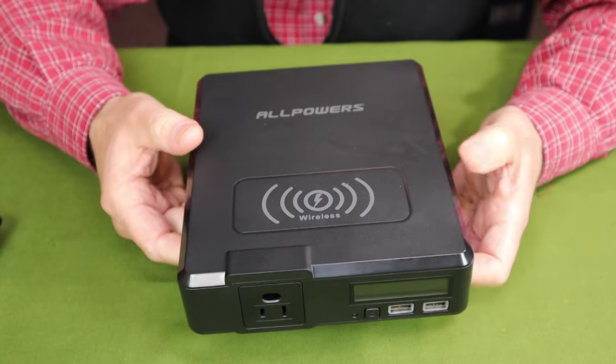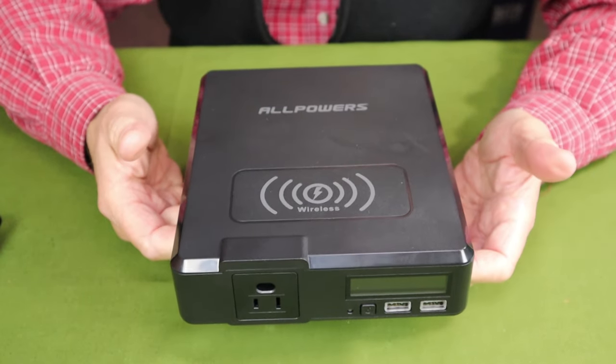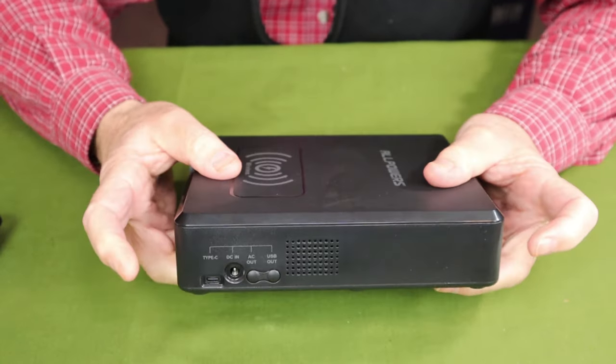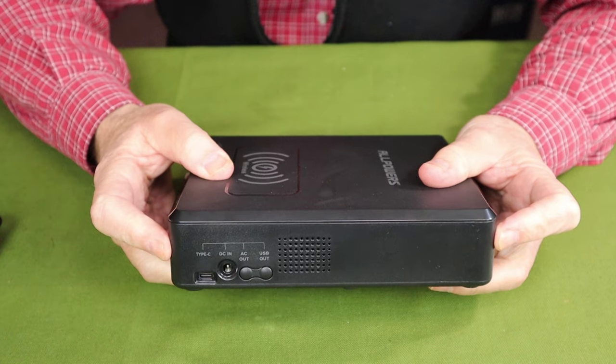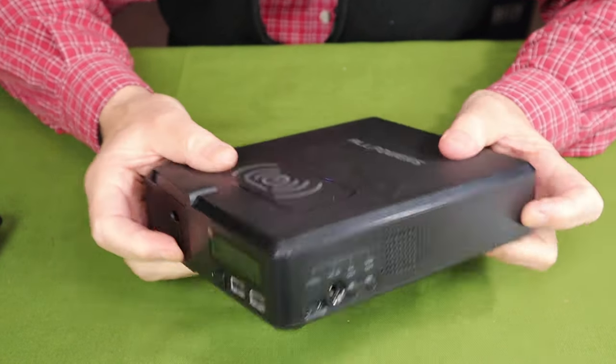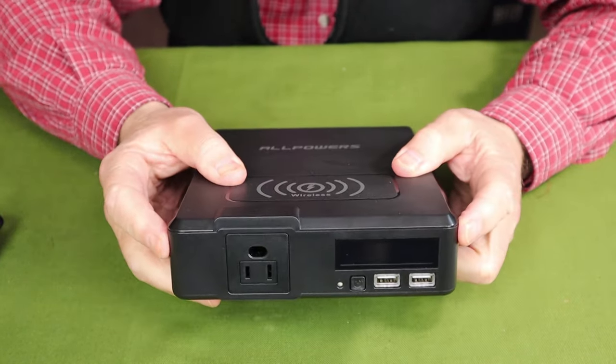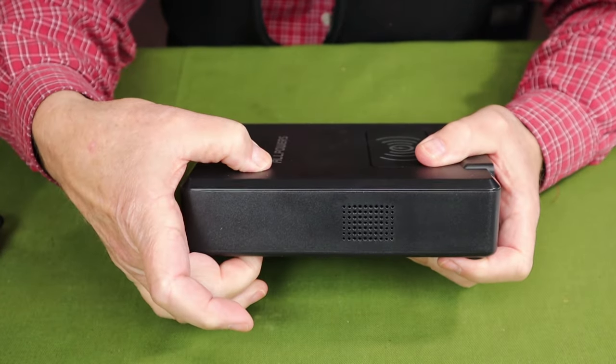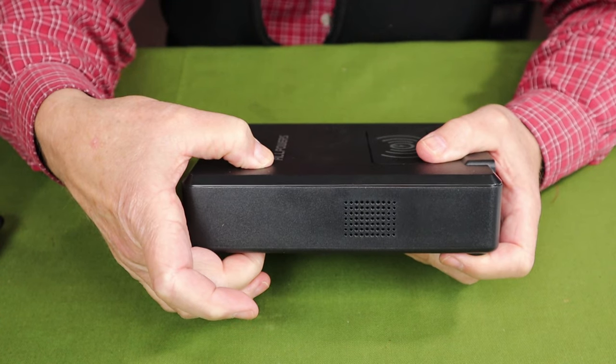As for the physical specifications, it weighs three pounds, or 1.36 kilograms. Dimensions: 7.87 inches (20 centimeters) in one direction, 6.7 inches (17 centimeters) in the other, and a thickness of 1.96 inches, which is 5 centimeters.